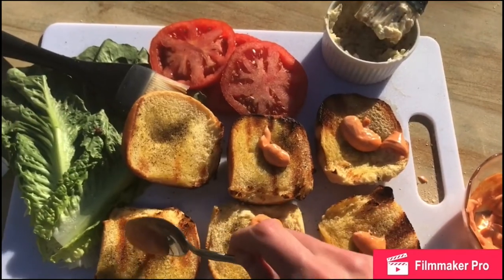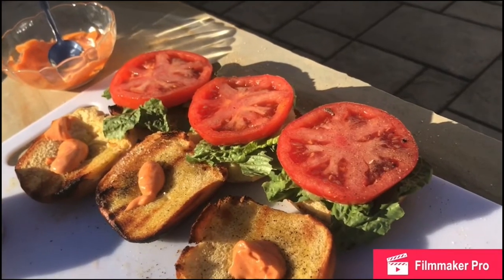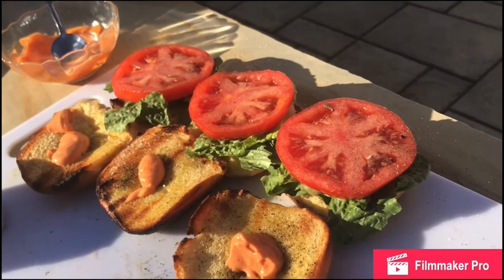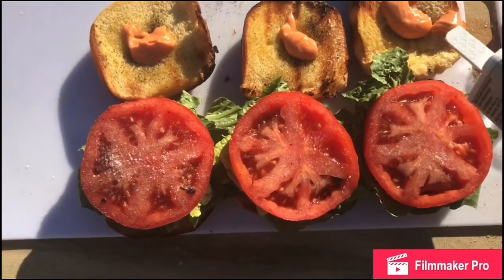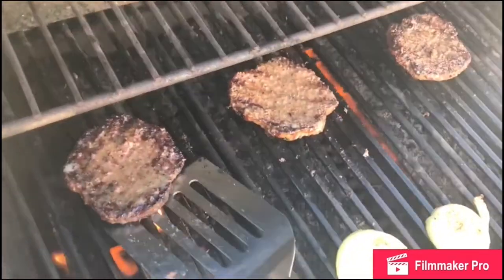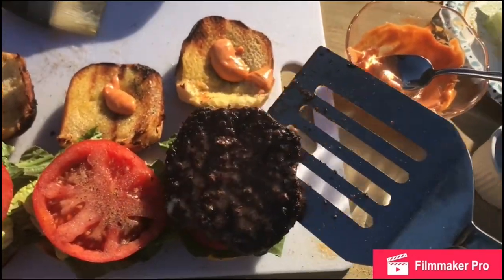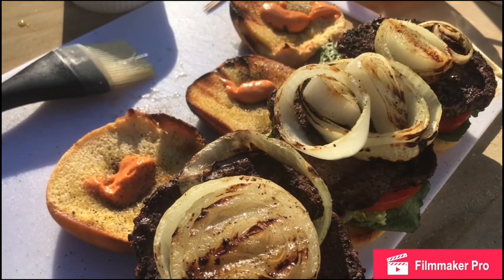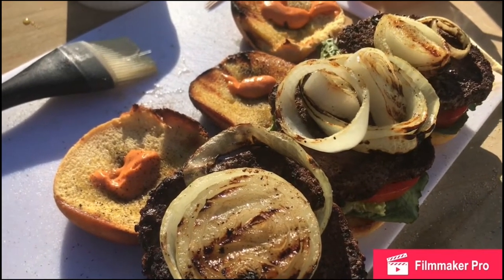Take the bun off and put your sriracha and mayo on both sides of the bun. Then put your lettuce and tomato on the bun, and you can have avocado if you please. After that, add salt and pepper to the tomato. Take the burgers off the grill, and then your onions after. You don't want to bite into that burger right away, because all those juices will fall out that give it flavor.